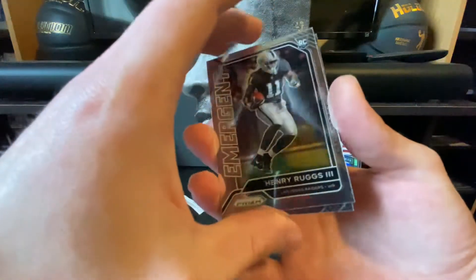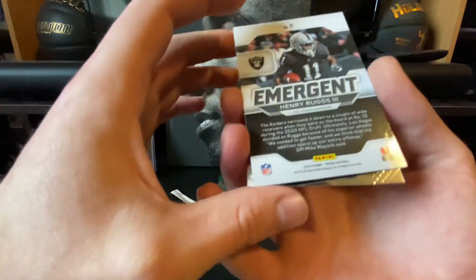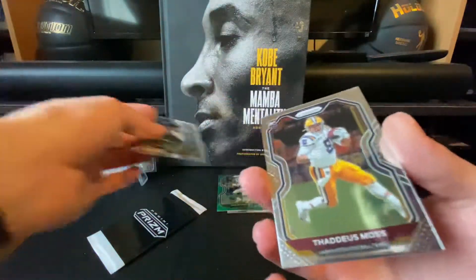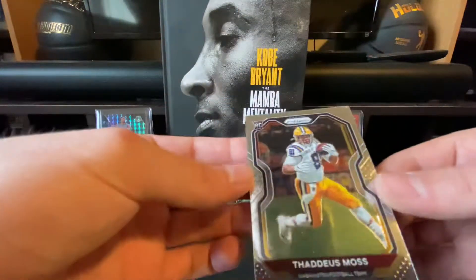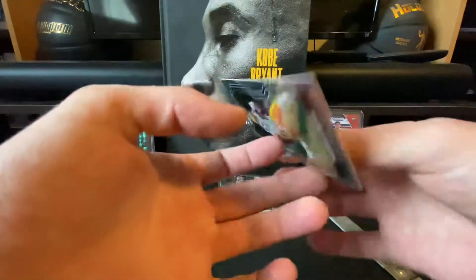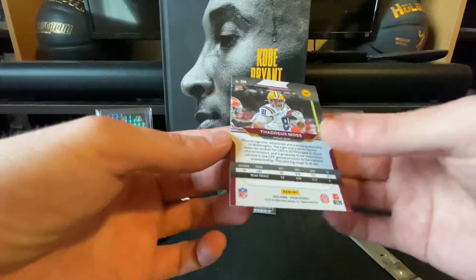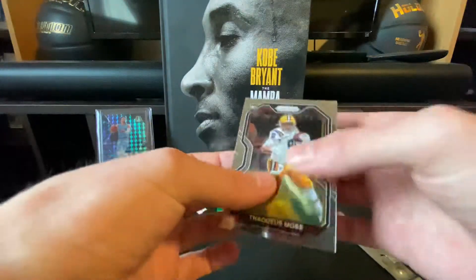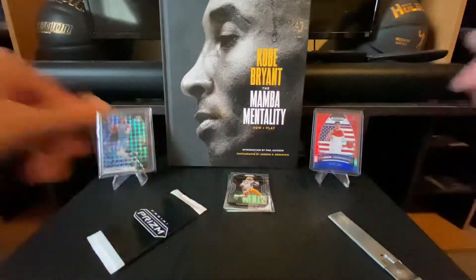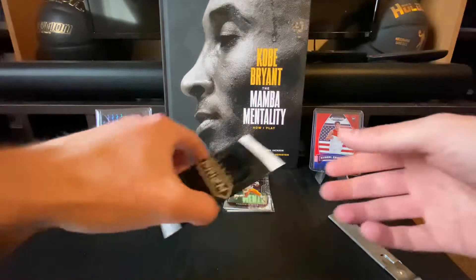We got a Henry Ruggs Emergent — that's actually a pretty cool rookie card, so that's a win for me. And I saw something under this — we got Thaddeus Moss, in his college uniform. I'm not sure if he's even played in the NFL yet, but we got a nice LSU Thaddeus Moss card as well. Go ahead and sleeve that up too. That's it for the regular pack — 12 cards in there.